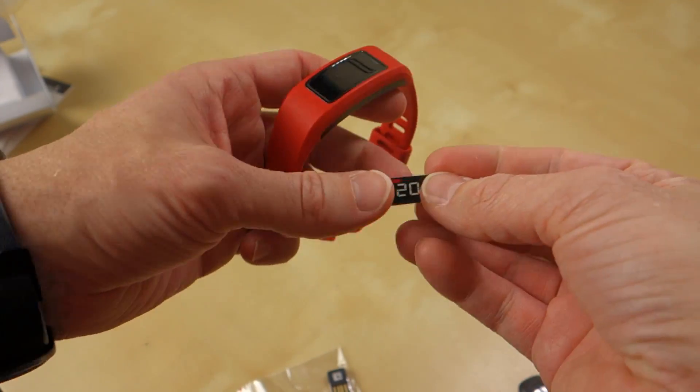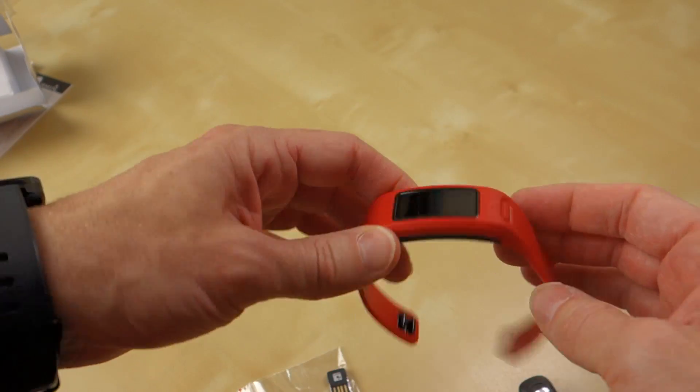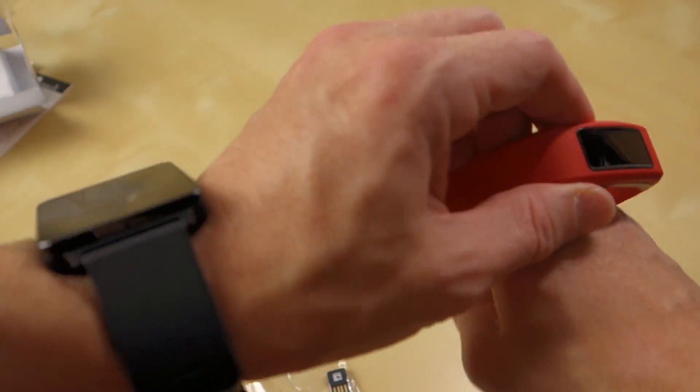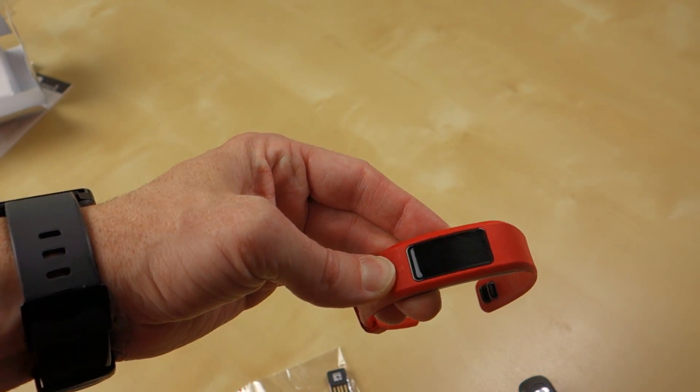Here is the actual device. I'll go ahead and peel that sticker off, because it doesn't make a whole lot of sense to leave it on there. It's bright red — not normally a color I'd be wearing. I'll probably stick it on this wrist just so that I can have my G Watch on the other wrist and continue to use it. Let me go ahead and try to power it up — I'll just hold the button.